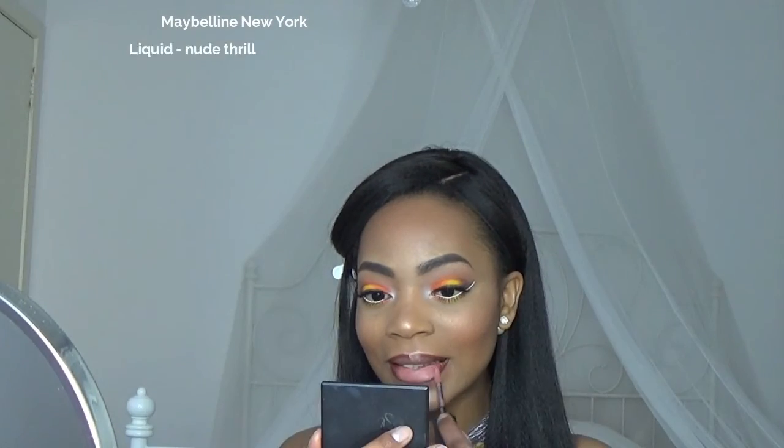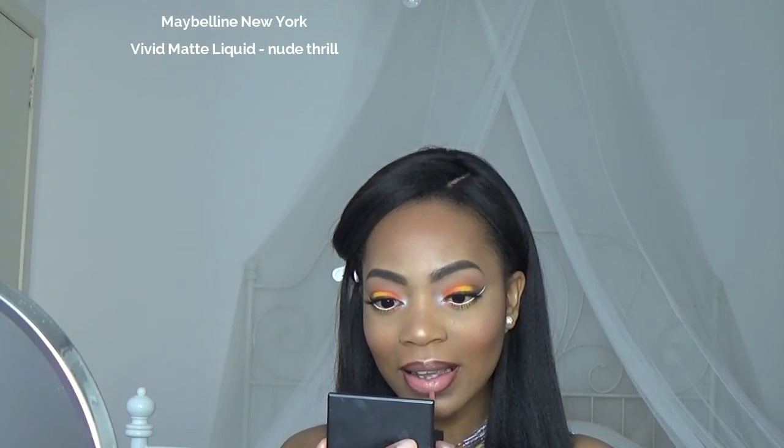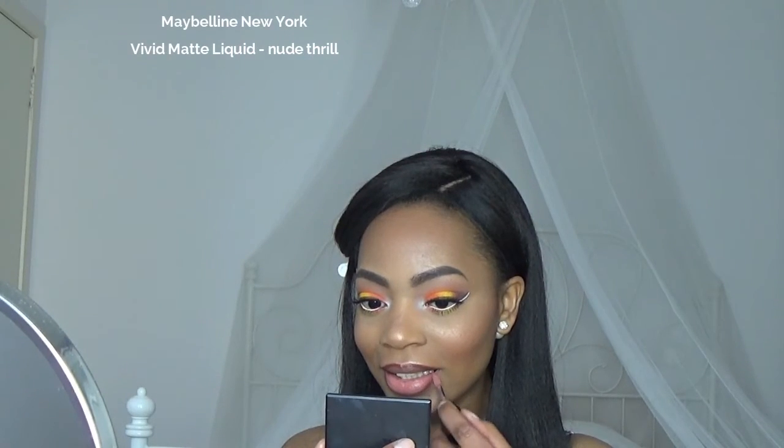Lastly, I'm going to apply lipstick. This one by Maybelline is one of my favorites — it's a perfect nude for my skin tone. If you apply liquid lipsticks you want to blot all excess moisture from the lips, but this one is more like a cream or velvet and not so liquidy, so it's not necessary.